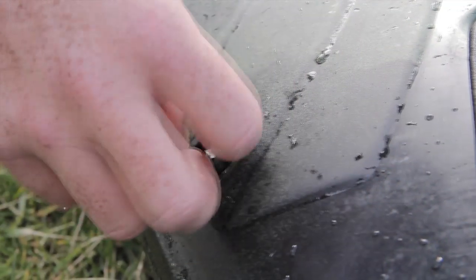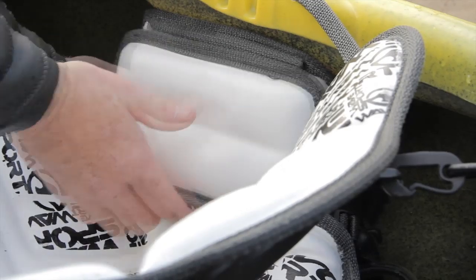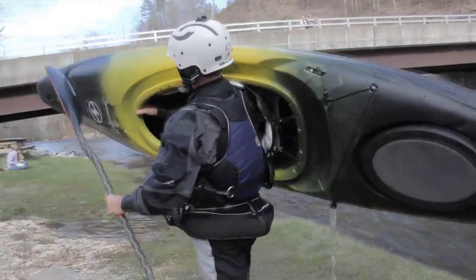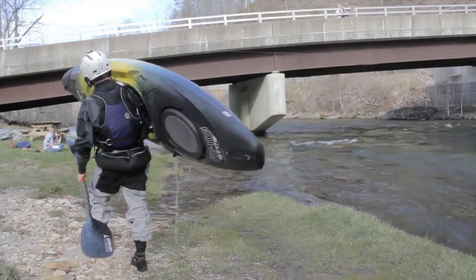With this design, they also went ahead and put the drain plug over here on the left side, so with the comfort carrying hip pads, you can toss it on your shoulder and drain it out the side as you're walking along.